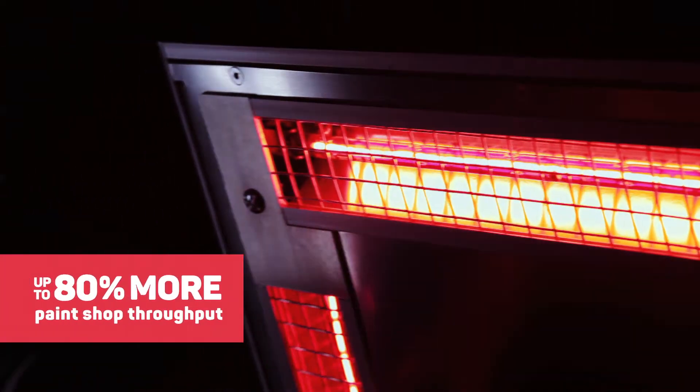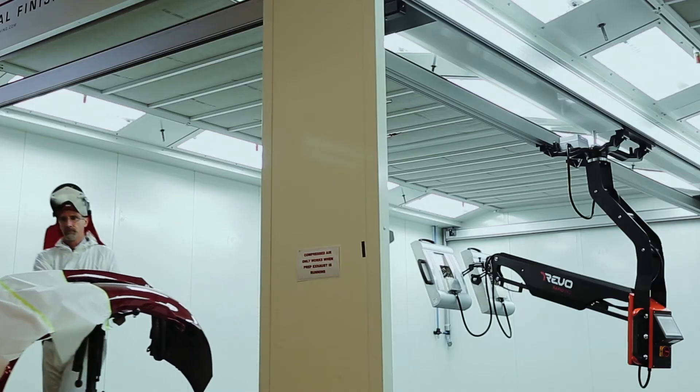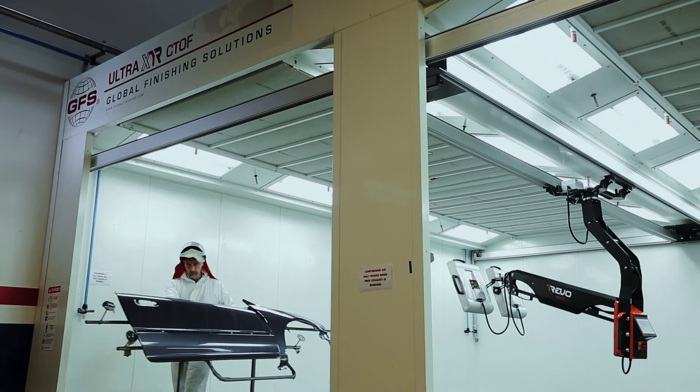The extremely fast and high-quality cure means much more throughput in the paint shop. In fact, up to 80% more. Your shop can use the increase in paint shop productivity to your advantage, translating into greater profits.